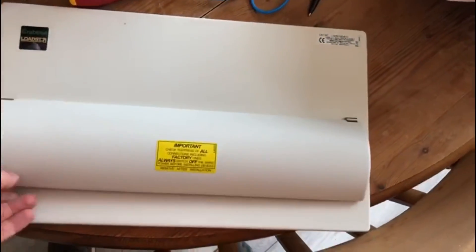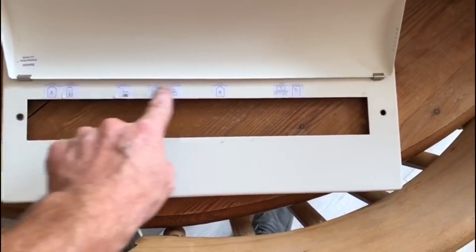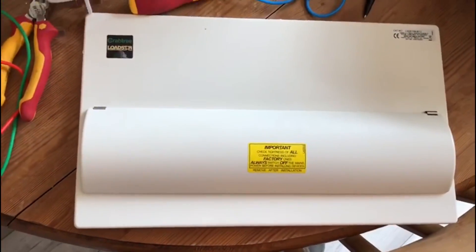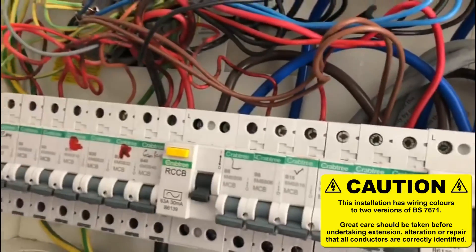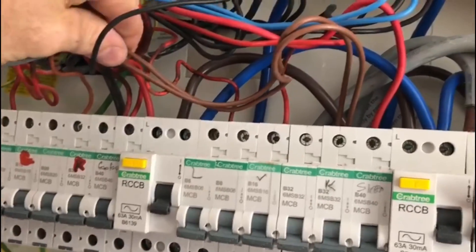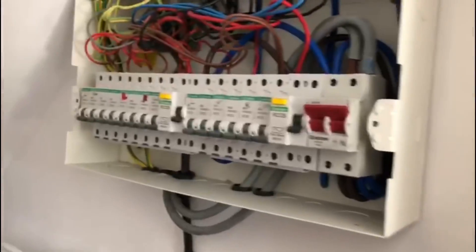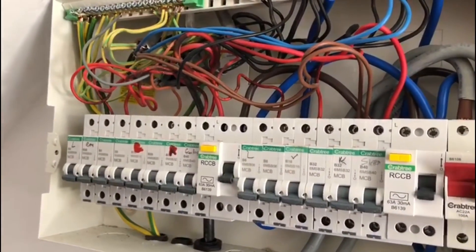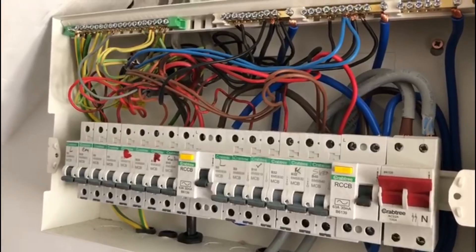This is the front of the board. It's a nice Crabtree board but there are no stickers — the labels on here are limited and don't give you an awful lot of information. They have got the pack with the RCD sticker, but there are other things that need to be on there. For example, non-standard colours — you've got brown and blue and red and black, so that also needs to be flagged. Another thing is the lighting circuits apparently don't have a CPC, so we'd have to put on a sticker to show which circuits haven't got the CPC.